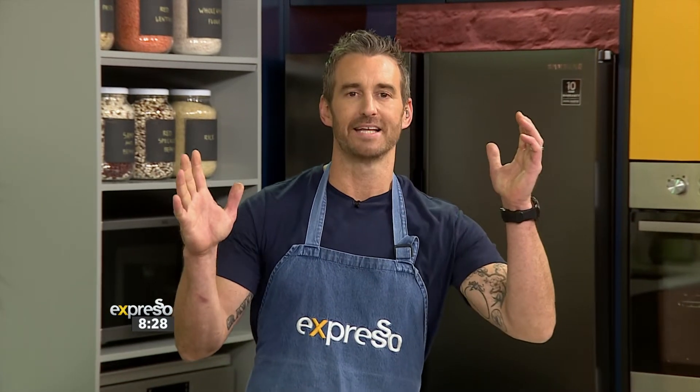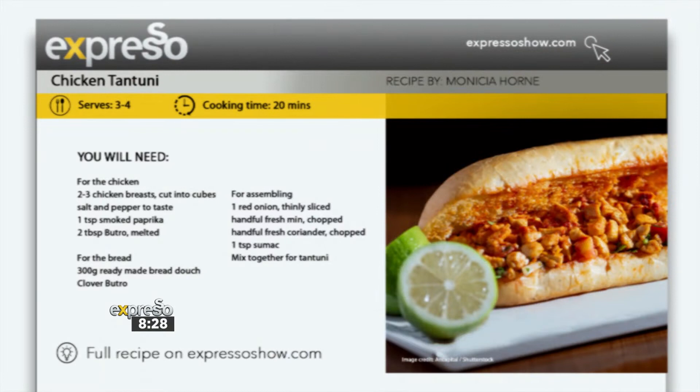We're going to put Li Yosso through his paces in just a moment. Stick around for that. But right now, we're back in the kitchen. If there is one potluck-ready sandwich worth sharing, it has to be our Buttro chicken tantuni.